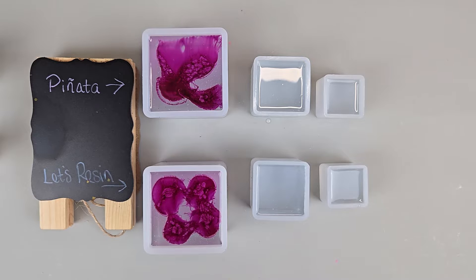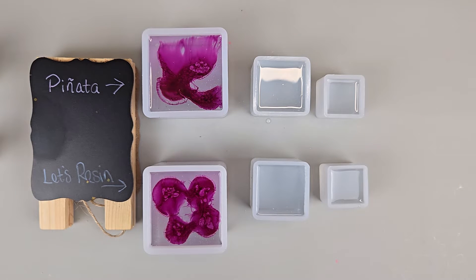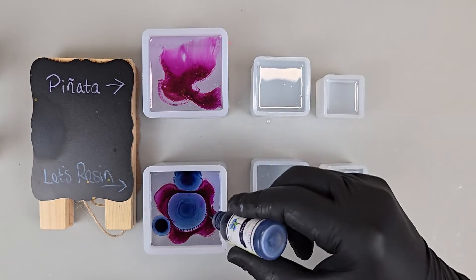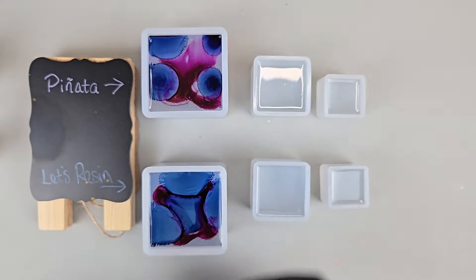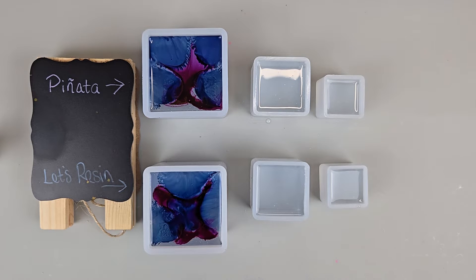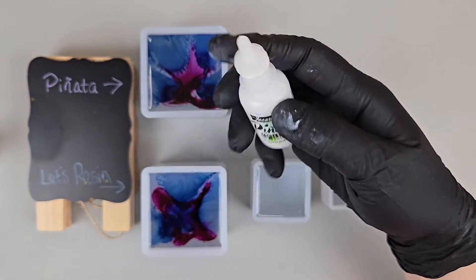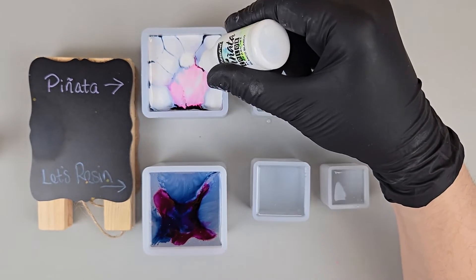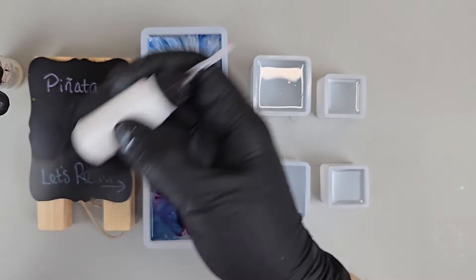I love watching it move — it's almost like it's got a life of its own. I'll use the dark navy blue and put four drops of that one too. All right, so we got eight drops total in each, so we're going to do 16 drops of the sinking white. The Panada is first — you have to shake these before you use them. Now we're going to do the Let's Resin.